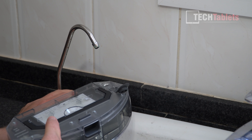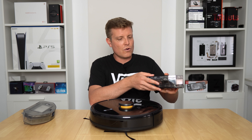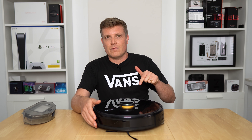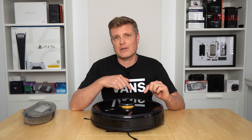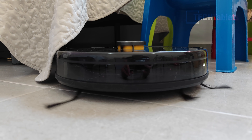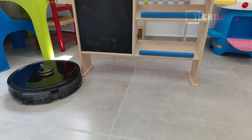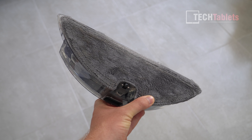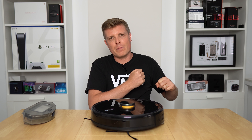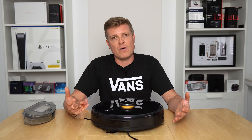The mopping mode uses the combo dustbin-water tank unit — 300ml water and 350ml for dust. You pull it out, swap it over, fill with water, click it in, and it detects mop mode. It drags the microfiber or disposable cloth along the floor for a light clean. The results show it does pick up muck, but it's not the same as a manual mop — it simply wipes rather than scrubbing.